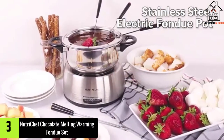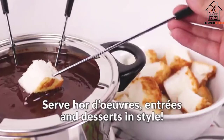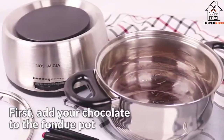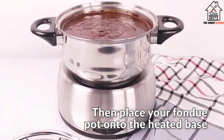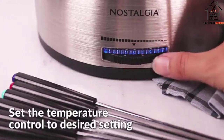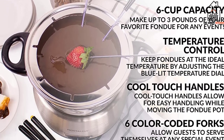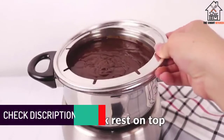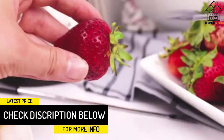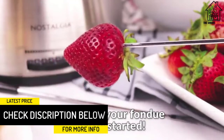At number three we have the Nostalgia electric fondue pot. Small but mighty is the right term to define the FPS200 fondue pot — a technological marvel in the chocolate tempering and fondue making world. This little machine is versatile, strong, and sleek. It is made from high-quality stainless steel material for hygiene and a long-lasting sheen. You can keep your chocolate tempered for hours in this pot using the controlled temperature adjustments.